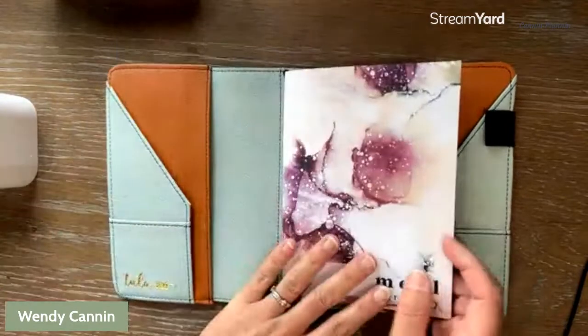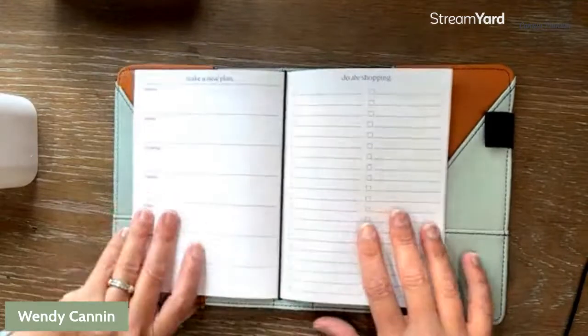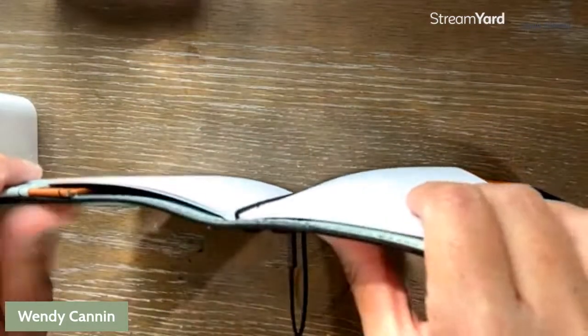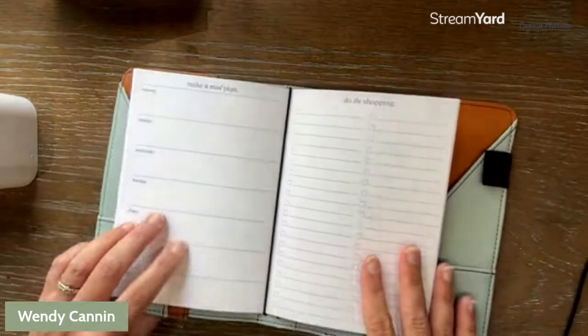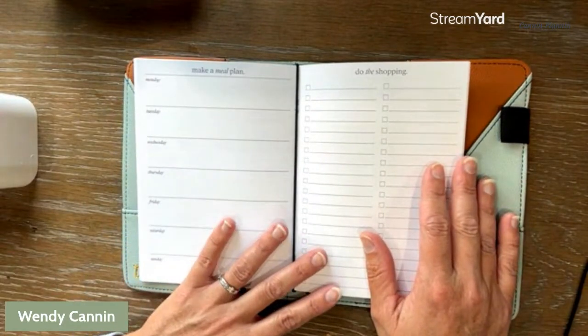Just as simple as that — there are no rings, no spirals, just a simple elastic band system. These are great for left-handed people. As you can see, there are no ridges in the center to keep your hand from moving freely across the page. I know a lot of my left-handed friends complain about that with some of the other styles of planners on the market.